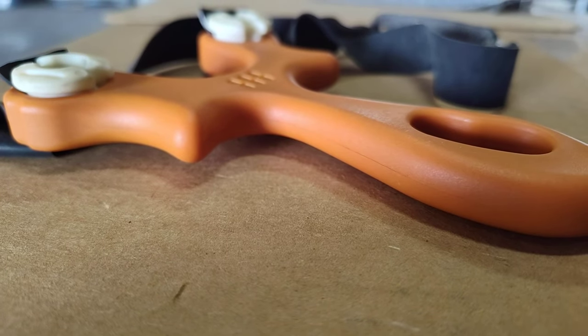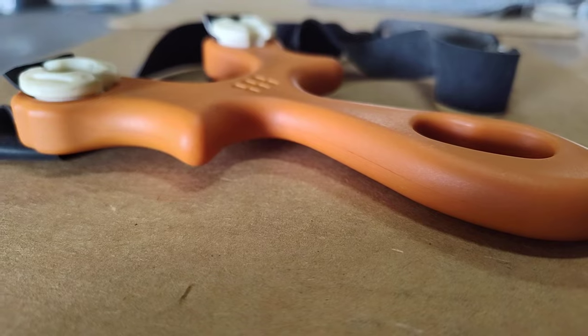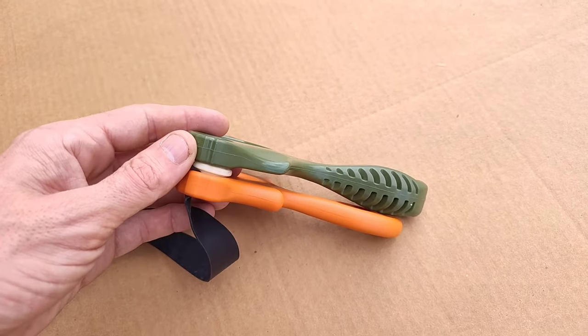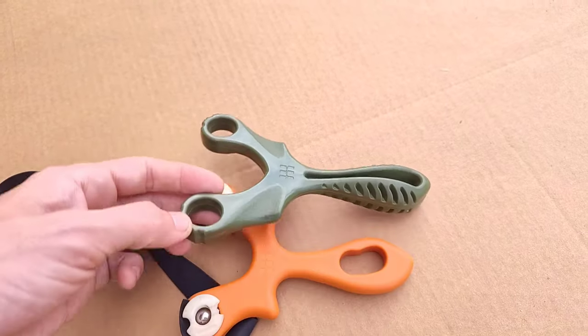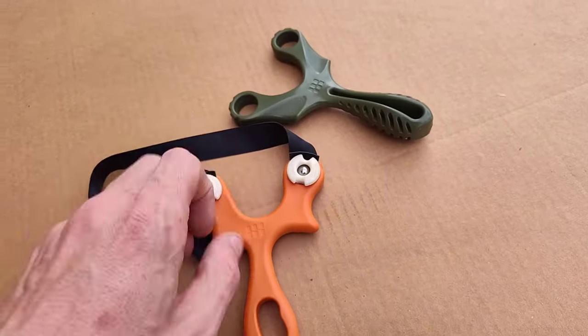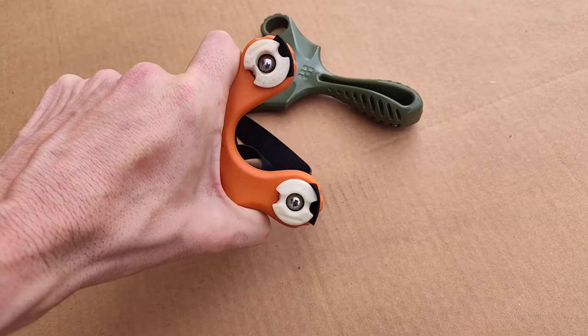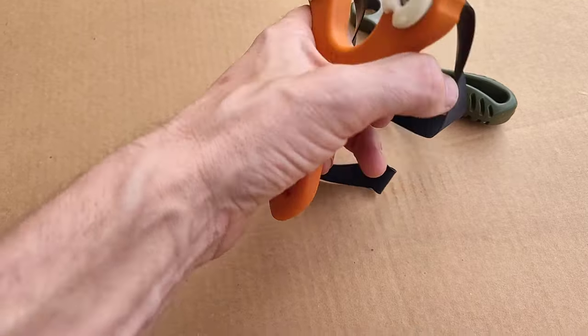This is my review of the Simple Shot Beamflip. It's very similar to the Axiom Ocularis, but it's thinner. It has a different way that you can grip it. It still uses the same rubber inserts with ball bearings to retain the bands on the frame.